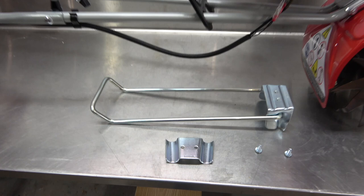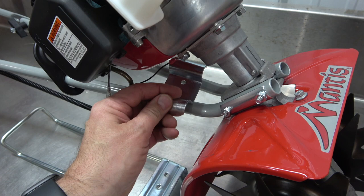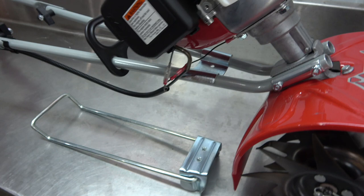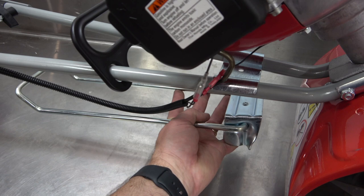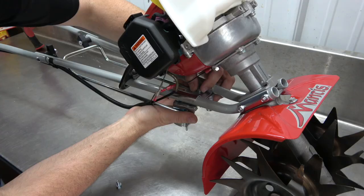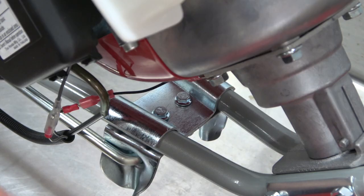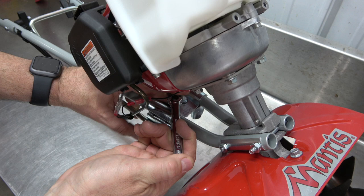Next, install the kickstand. Here's the hardware that you will need. Place the top bracket over the lower handles at this location. Then, bring up the bottom bracket on the other side of the handles, and match up the mounting holes with the top bracket. Secure into place using the supplied screws. Tighten using a 3/8-inch socket.